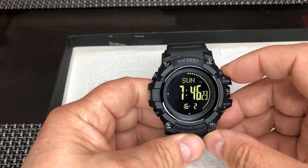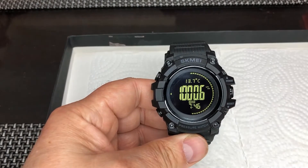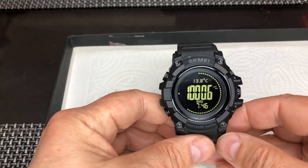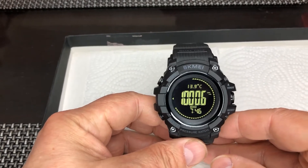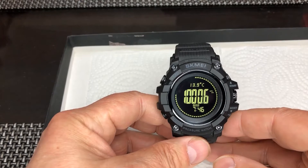One of those functions is the barometer, and as you can see over here it shows the temperature of 13.8 degrees. Why is it 13.8? For those who are familiar with Celsius, know that it's quite low. I know for sure that the temperature in my room right now is 21.